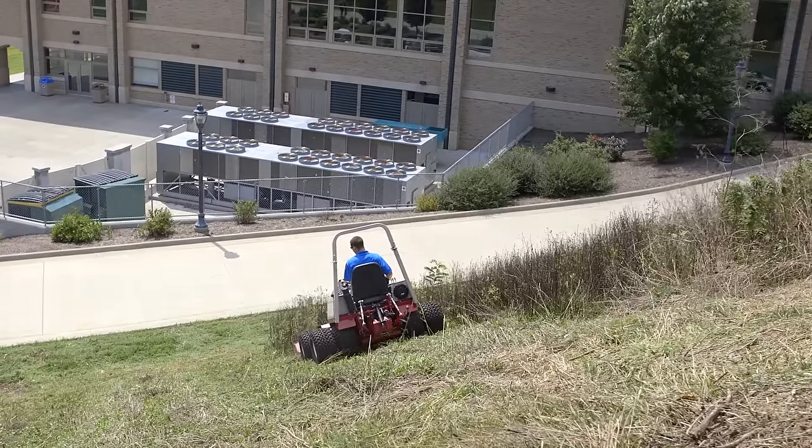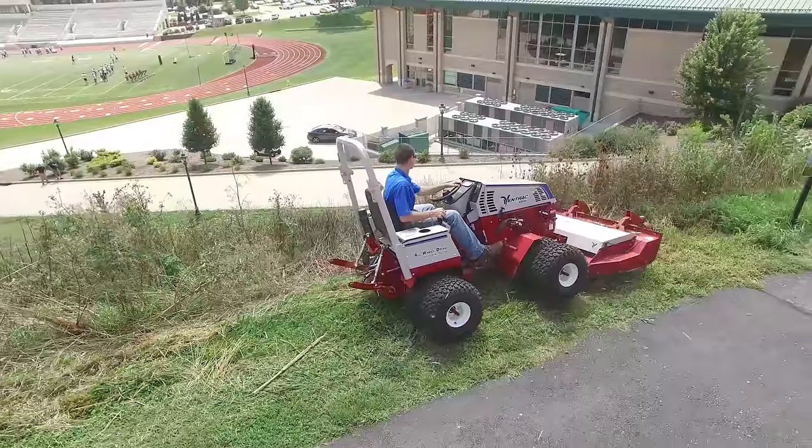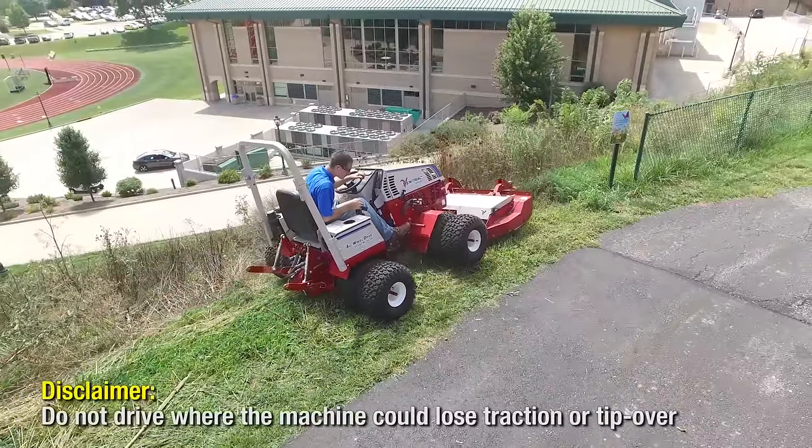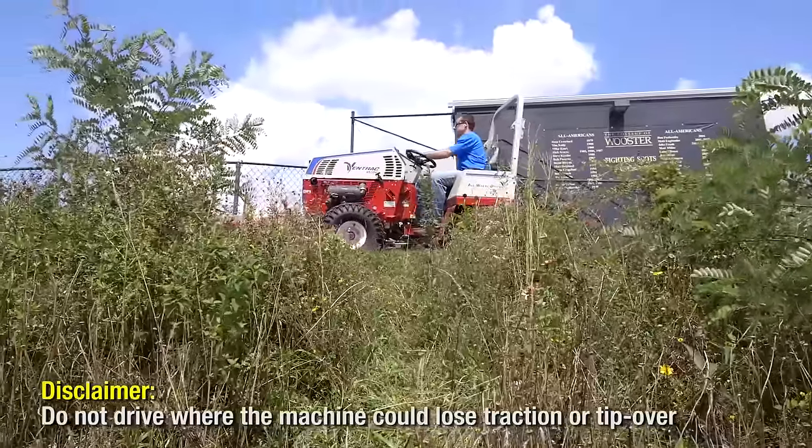Ventrac can be a safer option on slopes compared to most equipment. It's articulated and oscillating so that it can deal with changes in the terrain, and it's low to the ground with dual wheels so the center of gravity is favorable on terrain like this.